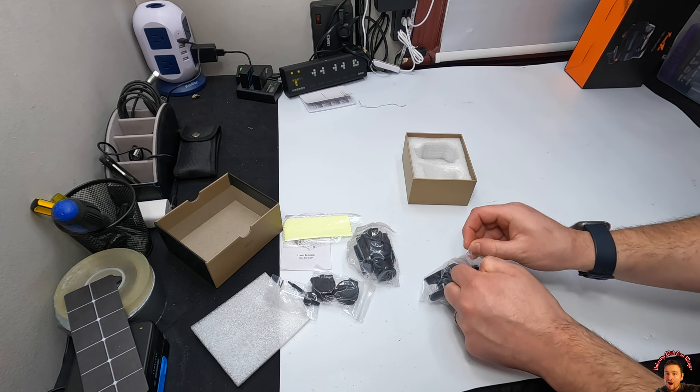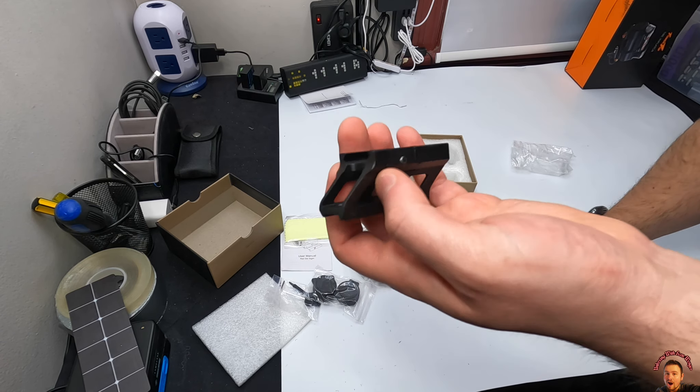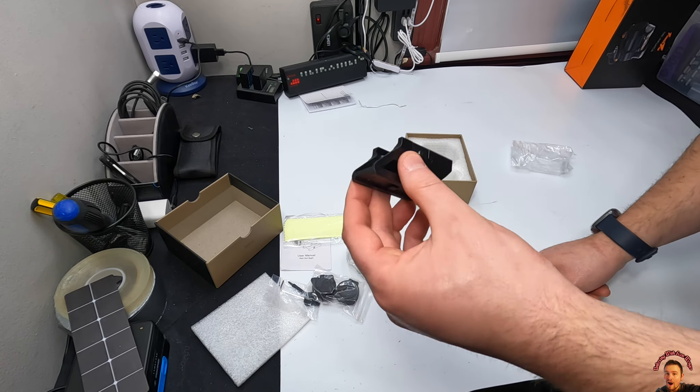So if you want to be mounting this, make sure you check out the listing for compatibility, so you know that it's compatible with your pistol.